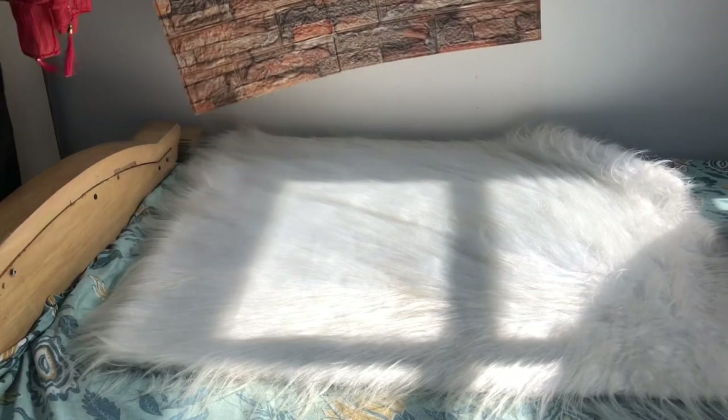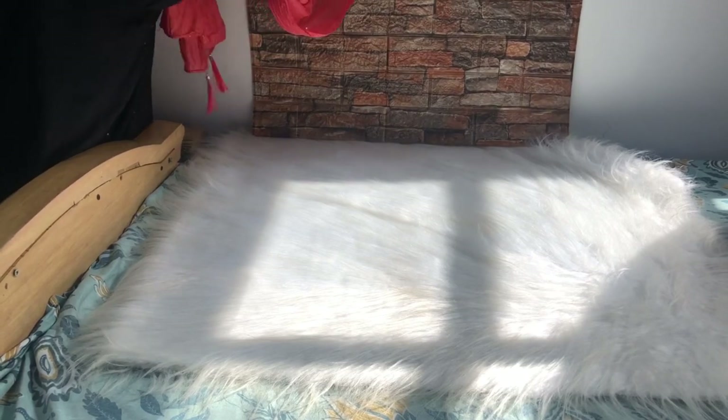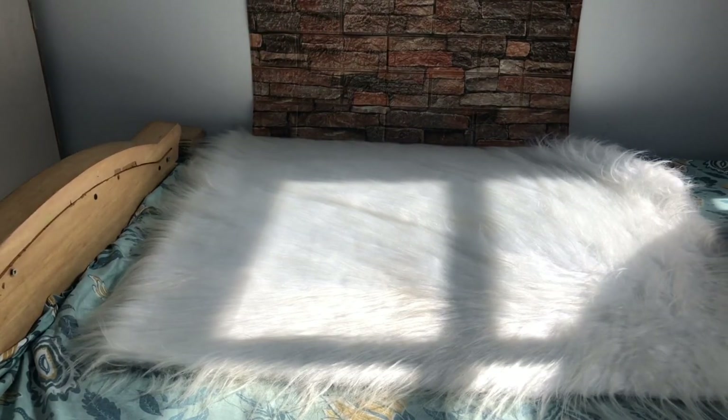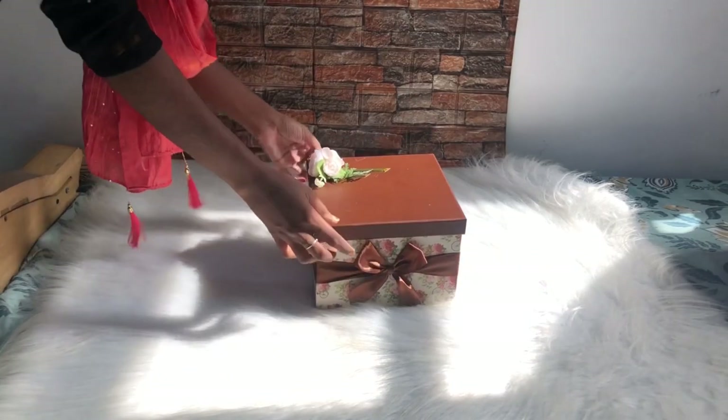First, we put the Fur Clothes in. Here is the sticker sheet. I will put the Fur Clothes in the video. Let me place it in the video.